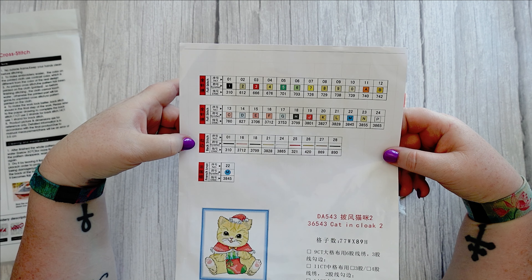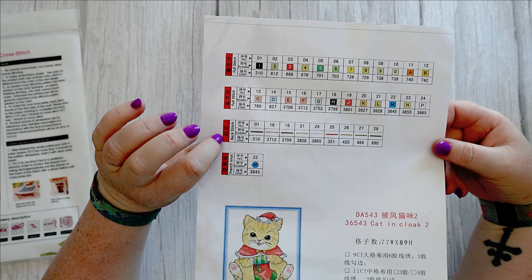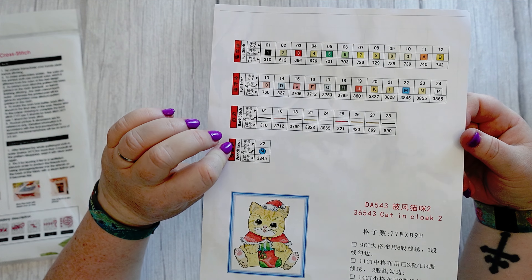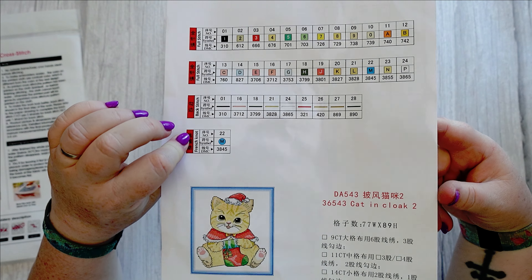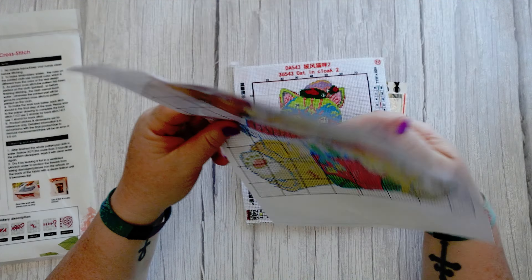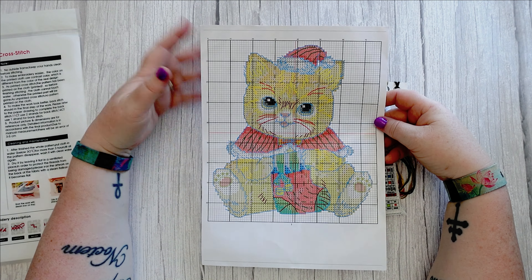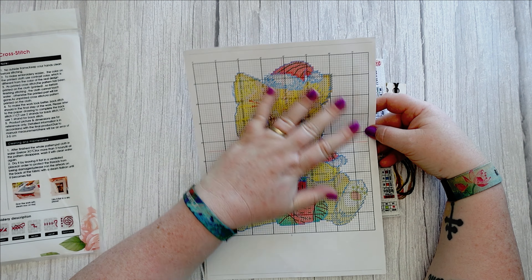I'll either use it for Christmas in July or keep it for Christmas this year, but I've really got to get through this backlog. You get the pattern on really quite decent shiny paper — it's called 'Cat in Cloak 2,' very original name — and it looks like it's 24 colors.